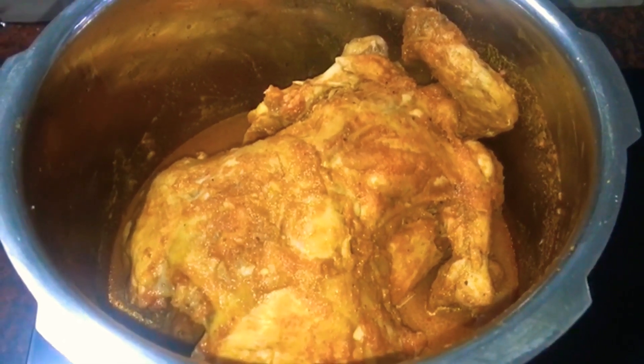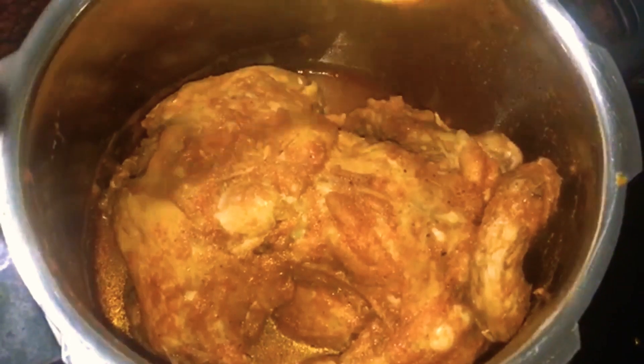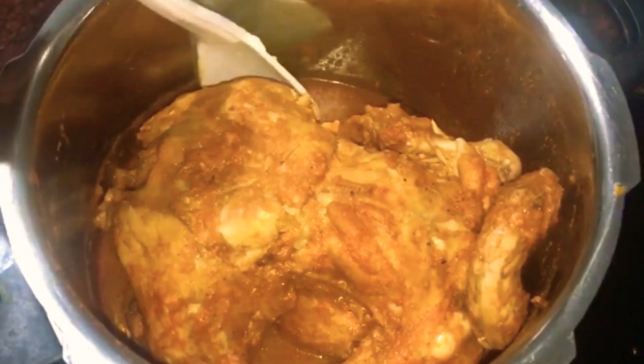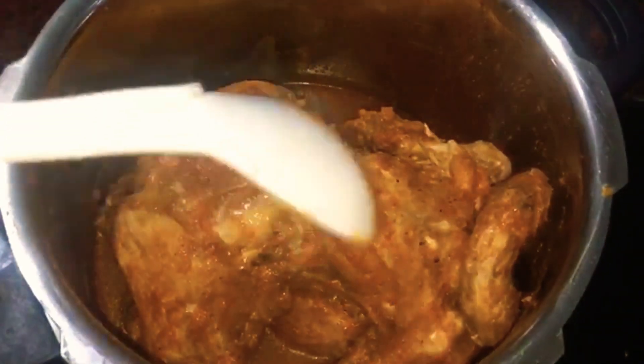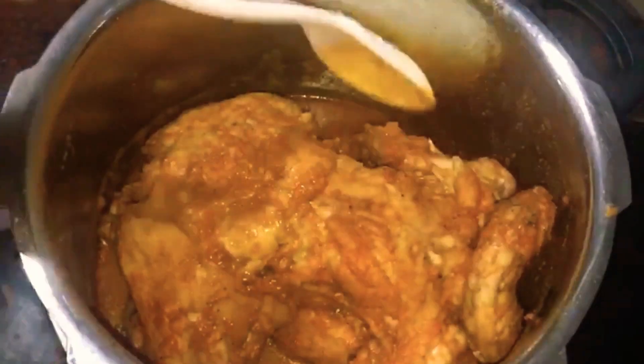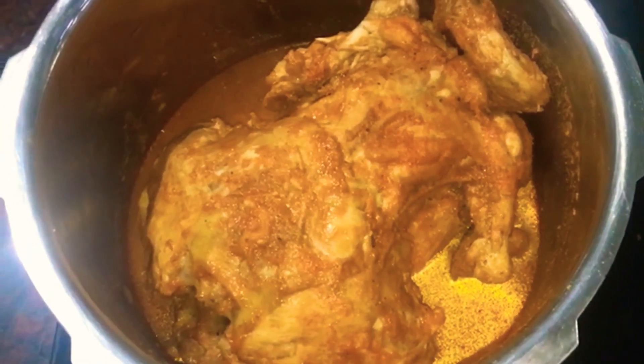We have to cook this. We have cooked the chicken well. We are cooking it and now we are serving it.